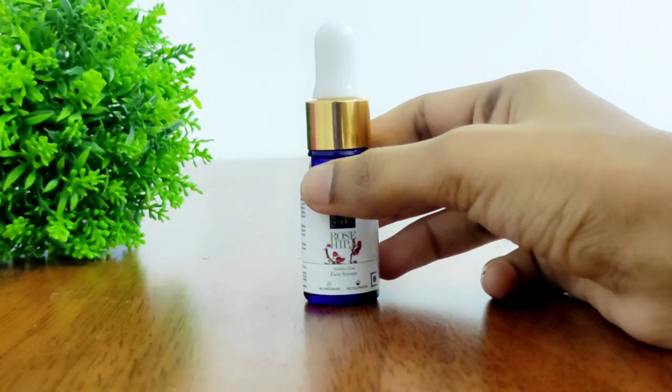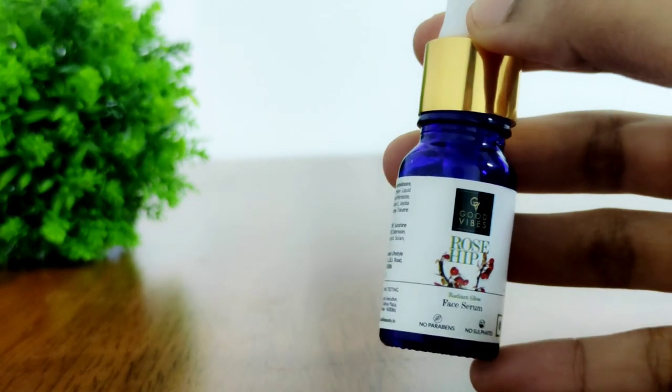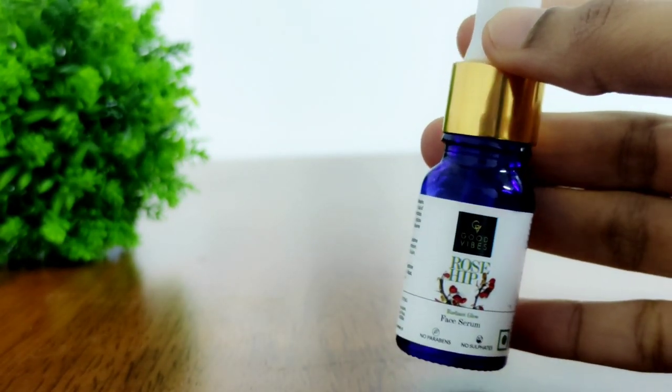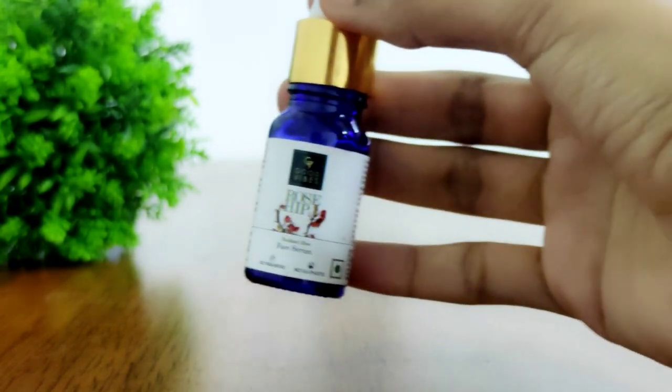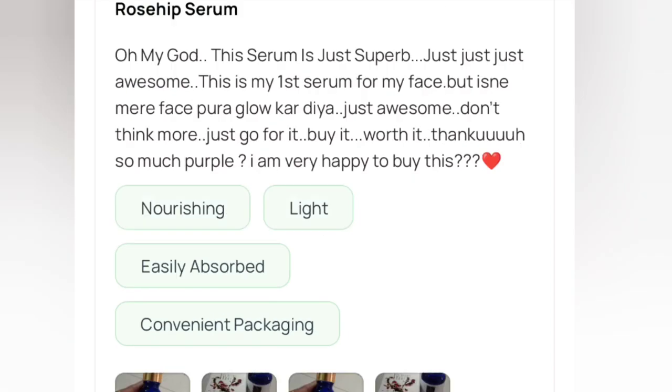Hello friends, welcome back to my channel. Today's video is about Good Vibes Rosehip Serum. If you are looking for an affordable option, this is a number one bestseller that I'm going to review.